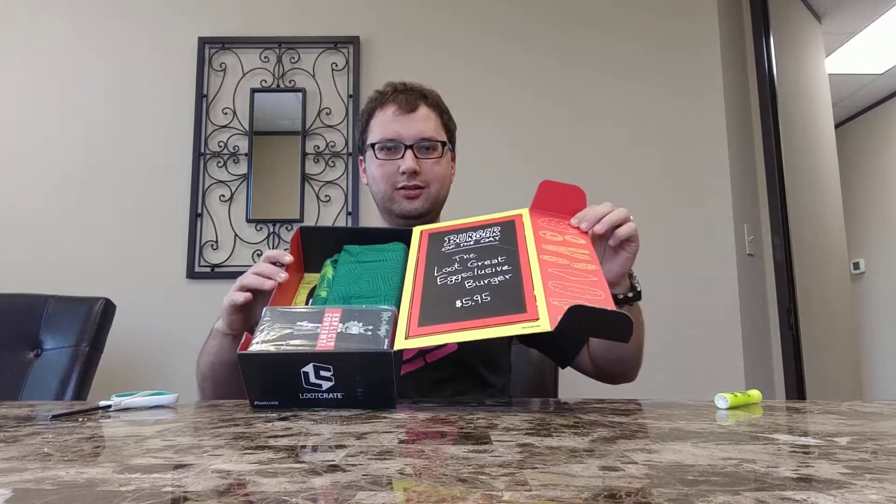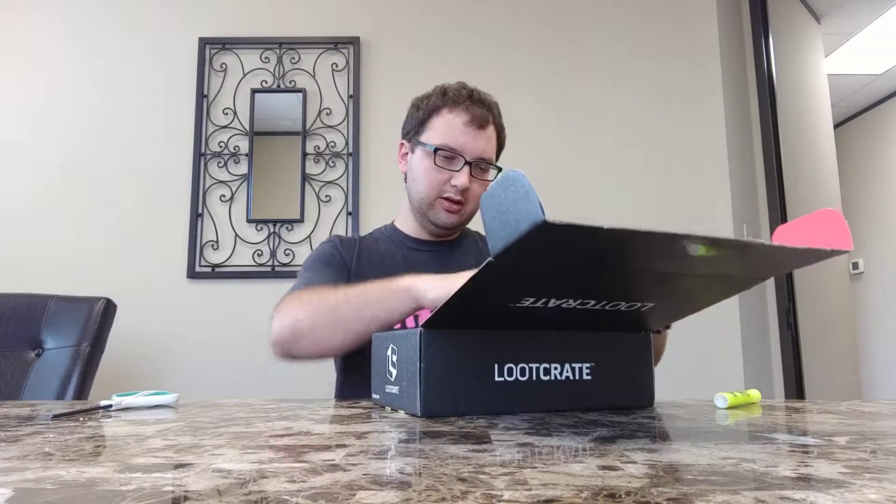They've also got some one-off boxes like the Stranger Things box that's available now. They've got the regular Loot Crate box, which is what this is, and Loot Crate DX, which is kind of like a higher-level box. Let's see what's in here — nice, got a Bob's Burgers menu as the box lid.